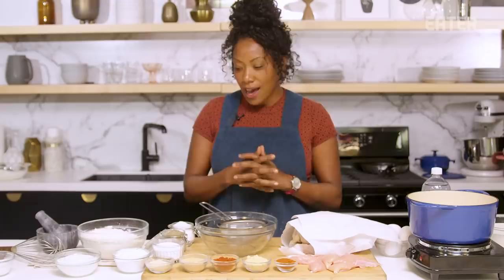Everyone loves a chicken tender. Some people might think it's basic, but it's not, actually. It's really complicated once you get into technique — the mouthfeel, the crunchy. Who doesn't want the most delicious chicken tender ever? I am going to walk you through my shatter batter. Stay tuned.